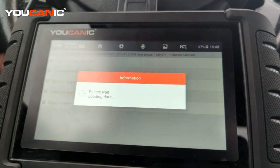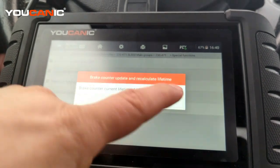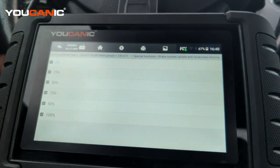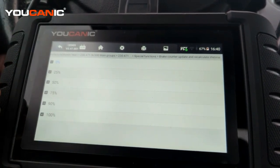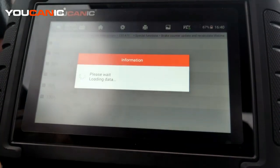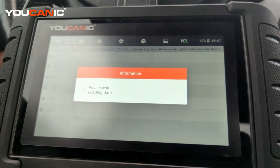The brake counter update shows the current lifetime of the counter. You can set it to zero or you can set it to 100%. If you have an SBC pump that's been rebuilt, you want to set it to 100%, and then it says completed.